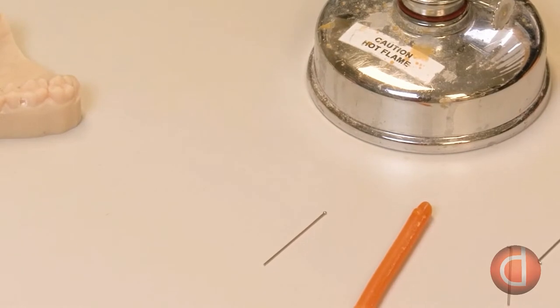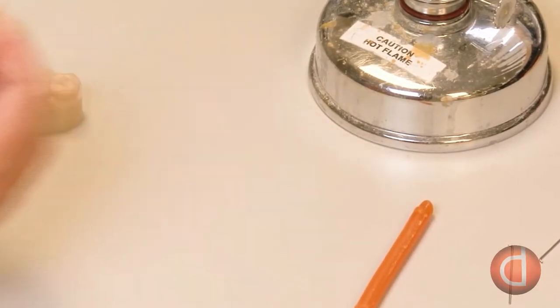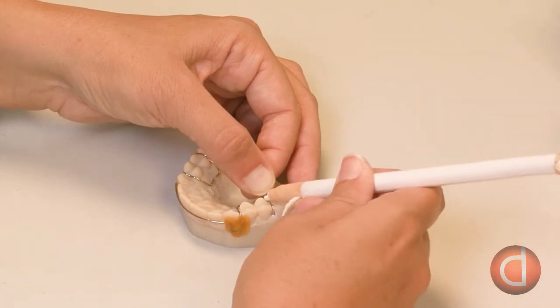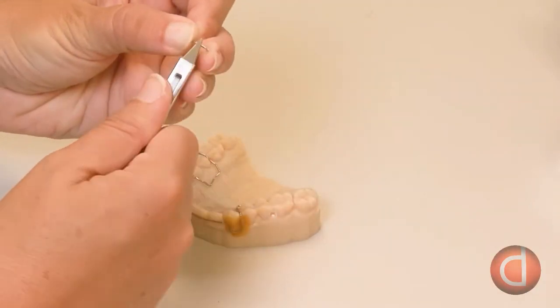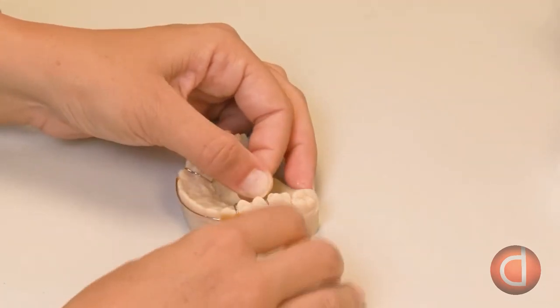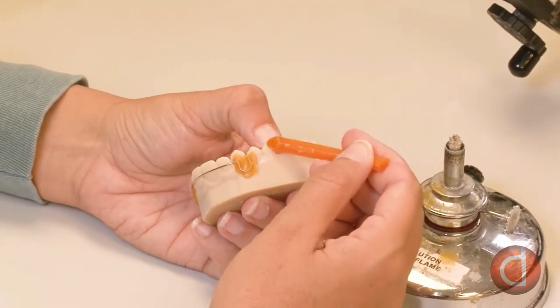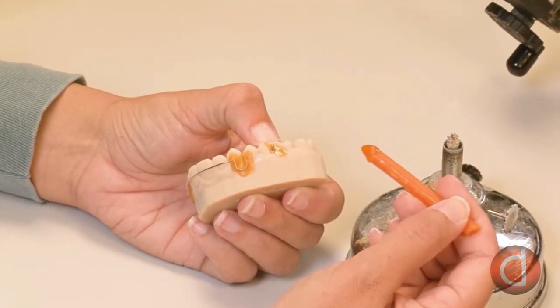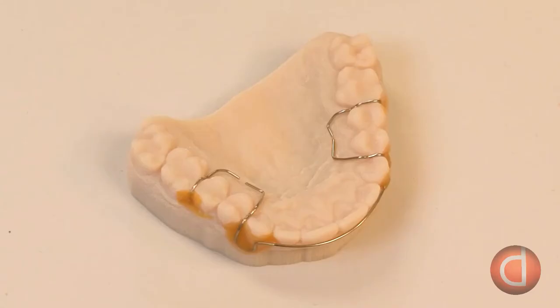A key component to retainers is retention — clasping is added to keep the appliance in place when worn. A set of ball clasps are added to the front of the molar and contoured to the interproximal space between the teeth and into the palate using single beak pliers. Once completed, the technician keeps the clasp in place using sticky wax. With the wires firmly in place, the model is now ready to pour acrylic.